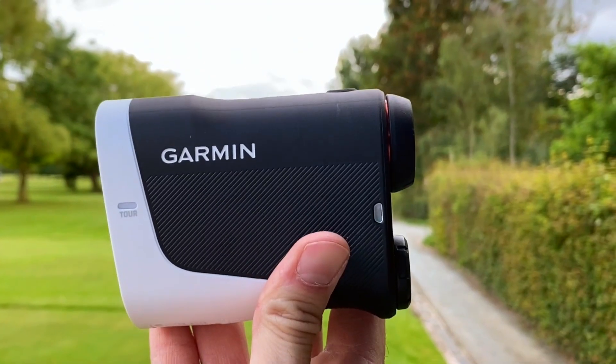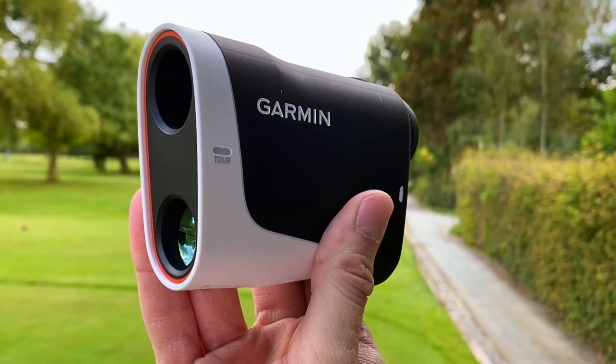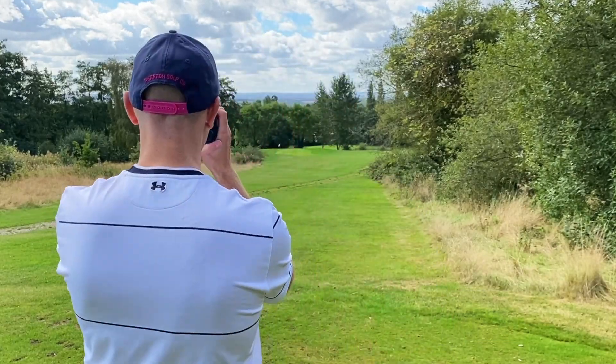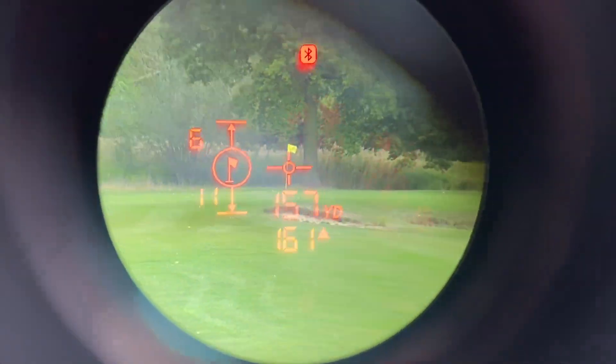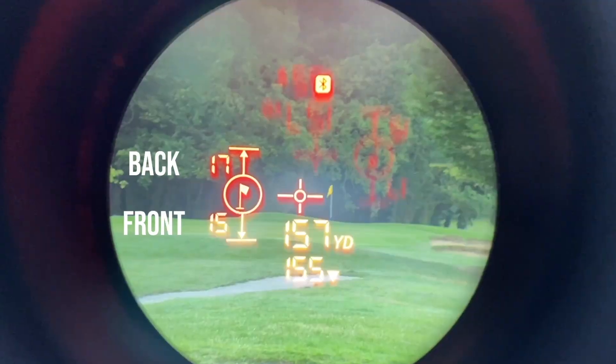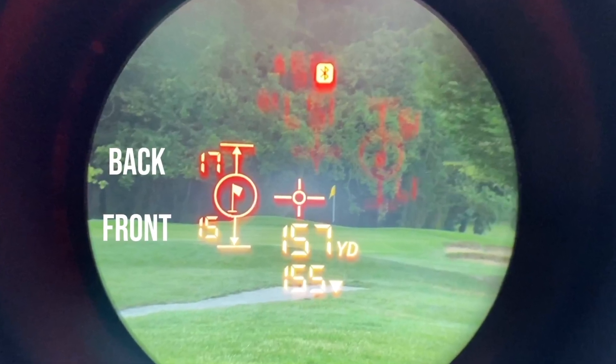Next up is the Garmin Approach Z30 — the newest rangefinder of the bunch. If you have a compatible Garmin GPS watch or use the Garmin app on your phone, this does some really special things. When you laser the flag, you see the distance and the slope-adjusted distance as expected, but it also tells you how far the flag is from the front and back of the green — giving you a really good indication of whether the pin is tucked tight at the front or pushed right at the back. Even as a 16-handicap golfer, that information is helpful, and for highly skilled golfers it's really useful from 200 to 400 yards away.